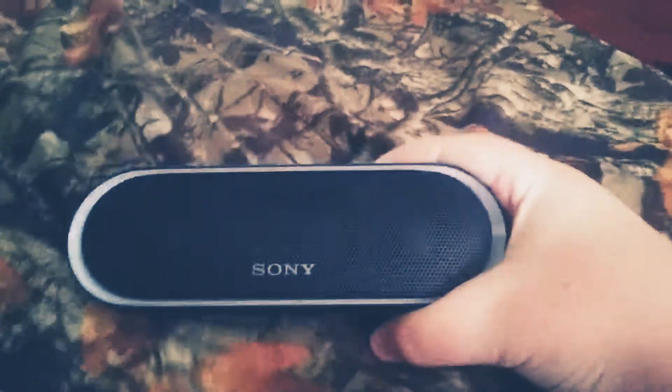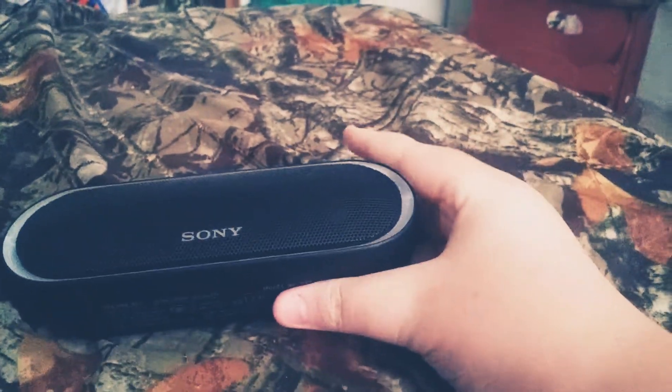Now, this is a review, so let me share my thoughts. I really like this speaker. Sony did a great job designing and creating this, and I love it.